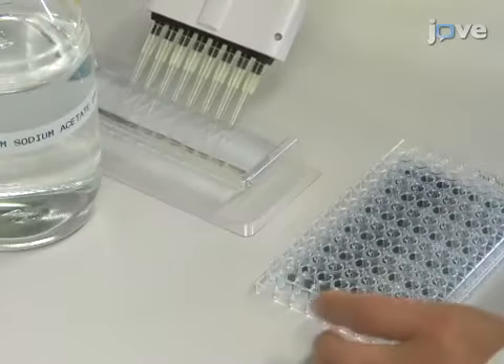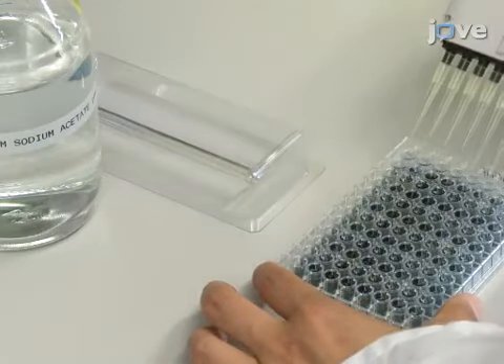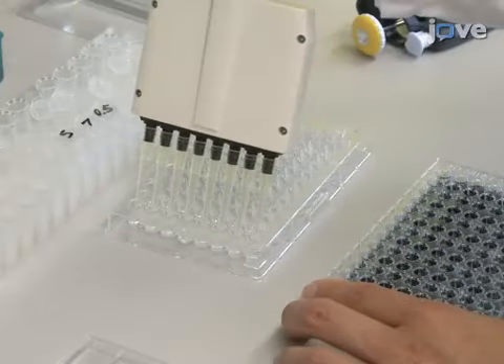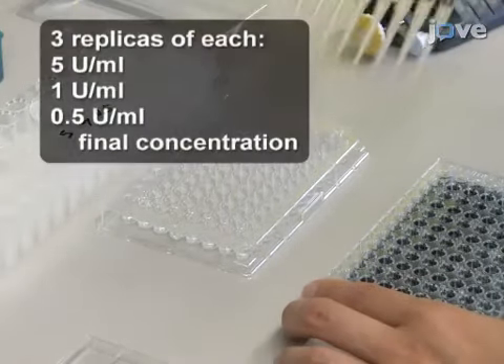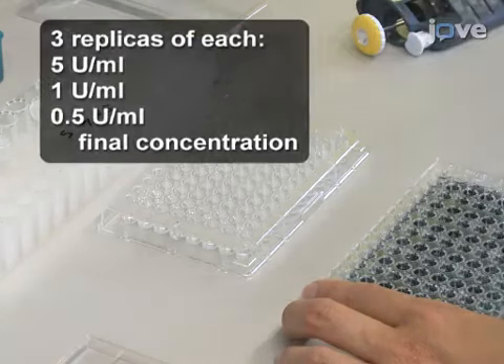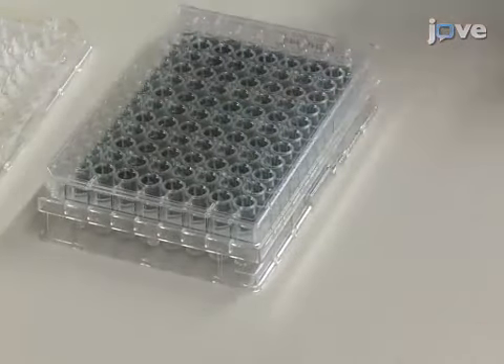To prepare the enzyme reaction, add 150 microliters of 100 millimolar sodium acetate buffer, pH 4.5, and 5 microliters of endocellulase solution with three different concentrations to each well of the assay kit plate. Place the product plate underneath the assay kit plate to collect any potential leakage from the reaction plate during shaking.